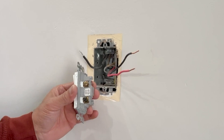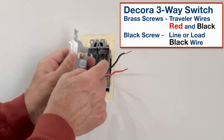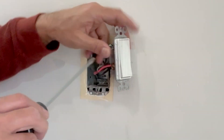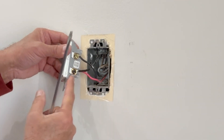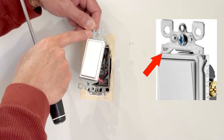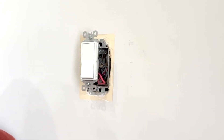I will now connect the switch back. This black wire is the load wire which goes on the black terminal. One of these two traveler wires is connected to the brass screw, so I'll use the black wire here and push it under the tab. The red traveler wire connects to the other side brass screw. I'll do another check to make sure they are connected properly — verify the load wire is connected to the black screw, one traveler to the brass screw, and the red traveler to the brass screw on the other side. Push the wires inside the box and connect the other switch downstairs.